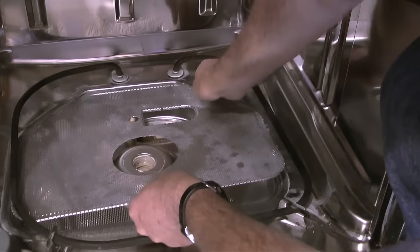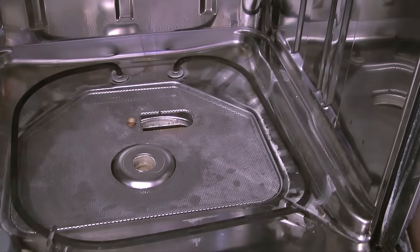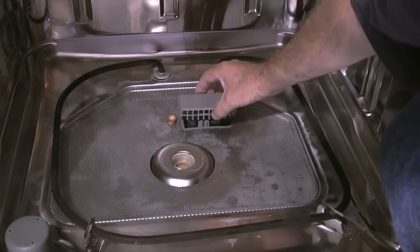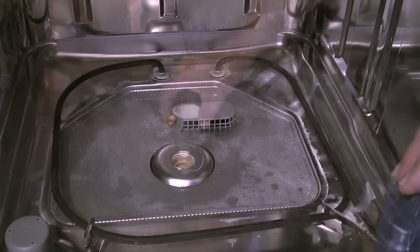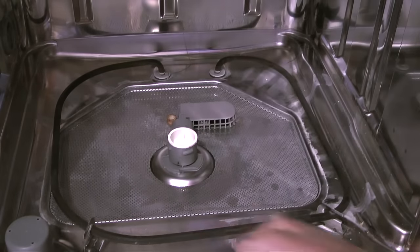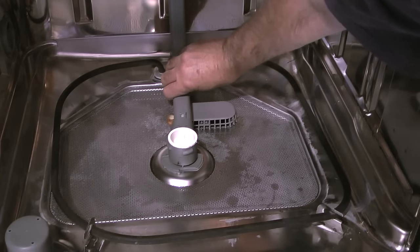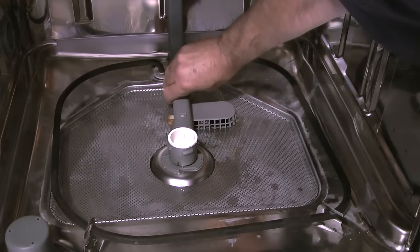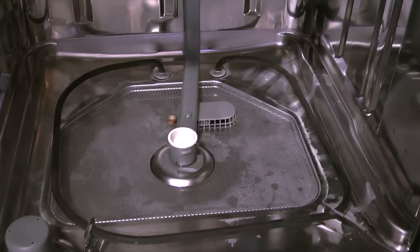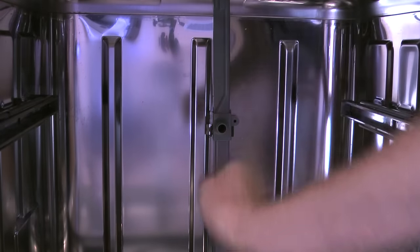The next step is to take the coarse filter screen and position it in place. Then I'll take the filter basket with the holes in the basket pointing forward and snap it into place. Then I'll replace the filter cover. After the filter cover is on, I'll take the venturi and thread it clockwise back into the pump connector. Next I'll take the supply tube to the upper rack and push the end into the opening on the venturi. Then I'll twist the venturi a little more to line it up better with the clip for the supply tube in the center of the tub, and when it's lined up I'll snap the supply tube into the clip.